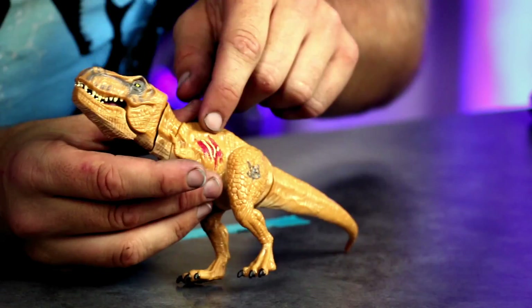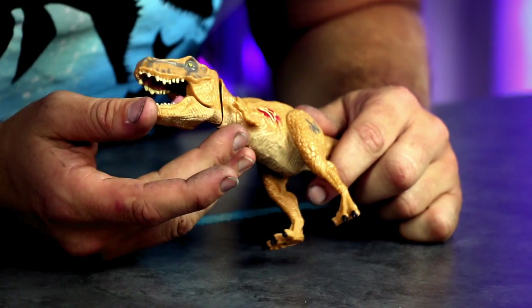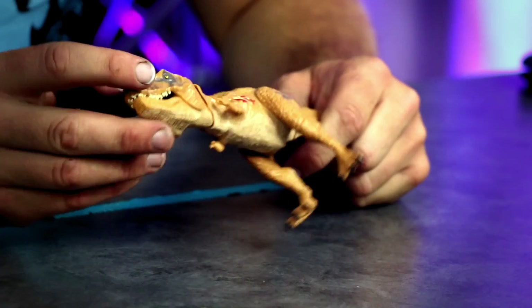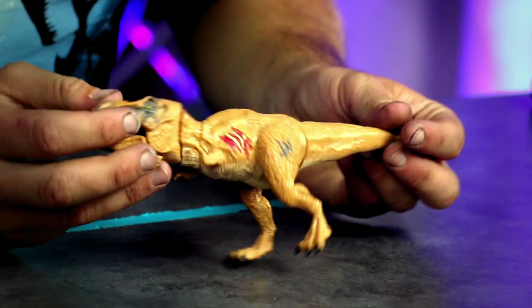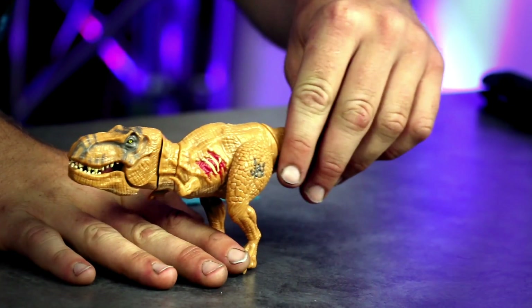Let's talk about the paint scheme. Nice dino damage — I love dino damage, kids love that. The belly's painted a little bit and the head has a cool pattern, but where's the rest of the paint? It's just tan plastic. Come on guys, I want some juvenile T-Rex camouflage.